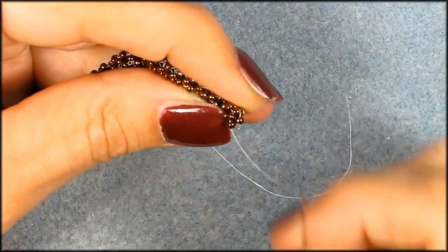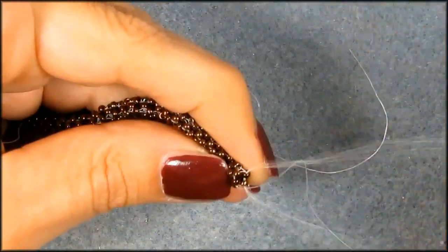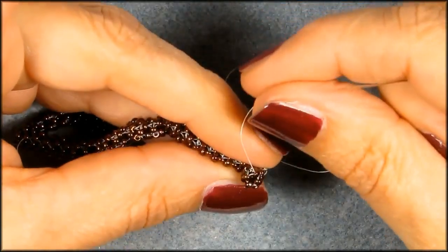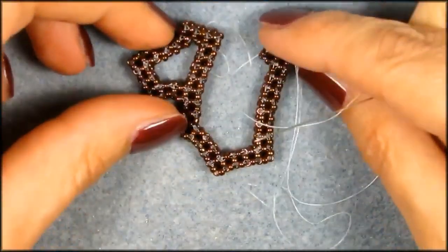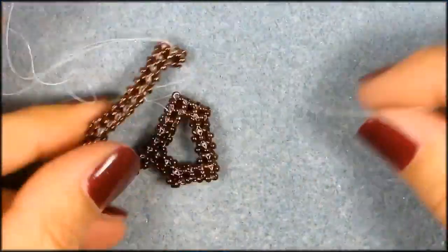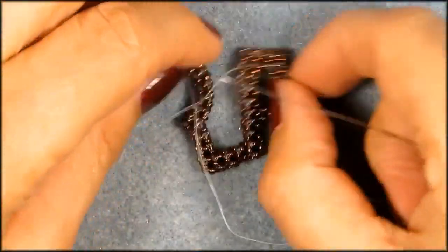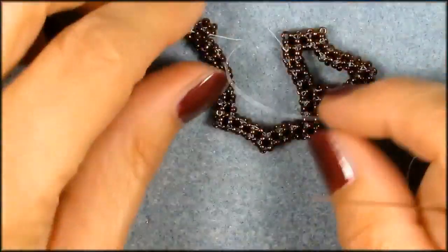One, two, three, four — and I think that was actually already five. I'm going to put it down now, and because we're on the other side I'm going to turn it around. Get that end tail out of the way, get these end tails out of the way.